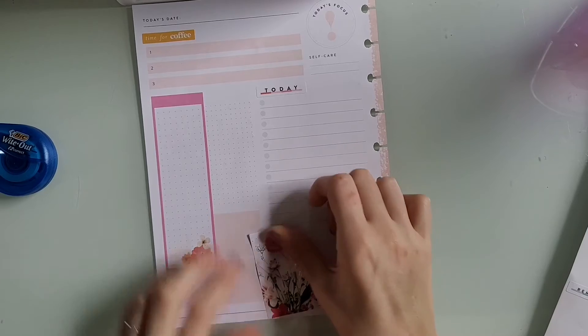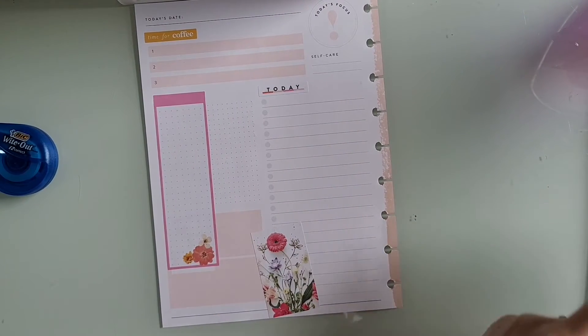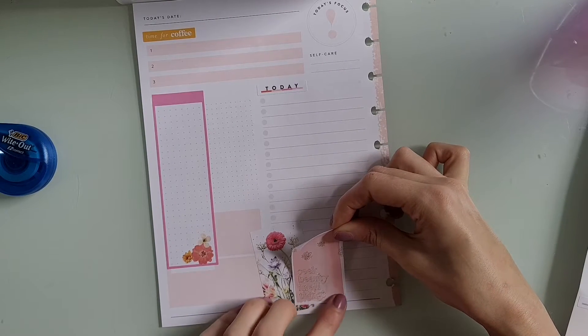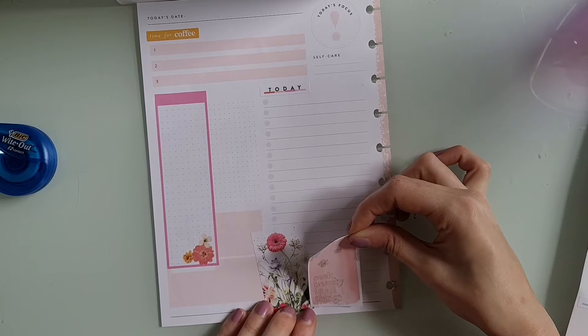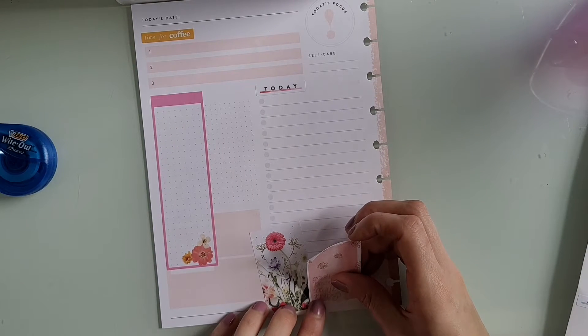I was trying to figure out this sticker — I kind of wanted to use it so I put it down at an angle, and then I struggled trying to figure out where I wanted to put the quote sticker. In the end, I ended up ripping both of these stickers up and throwing them away because I just hated them so much. So this is just me continuing to struggle with it.